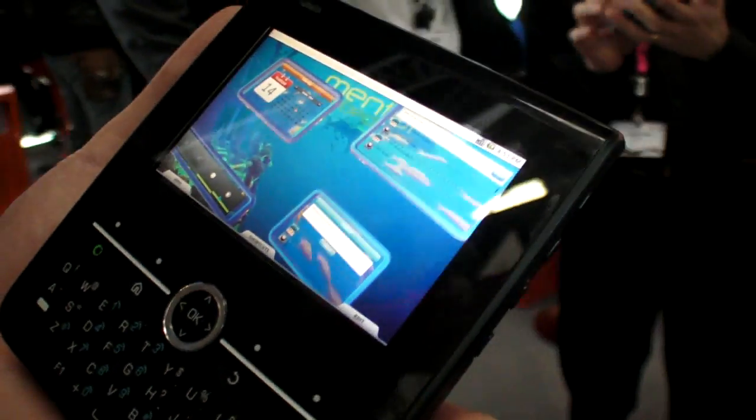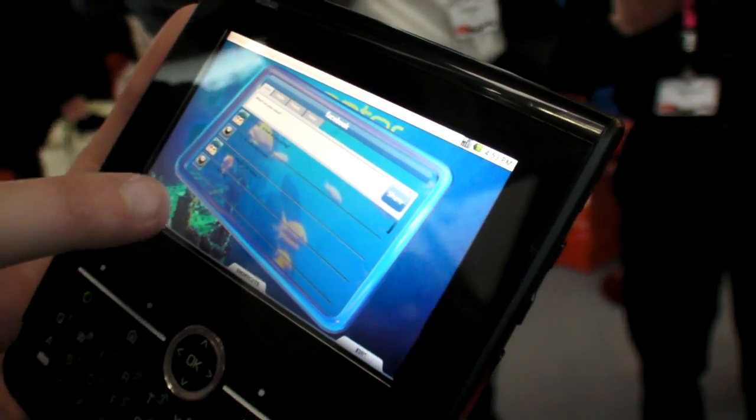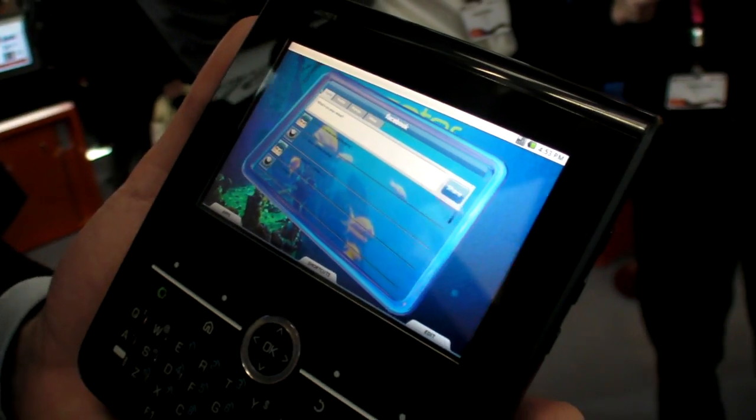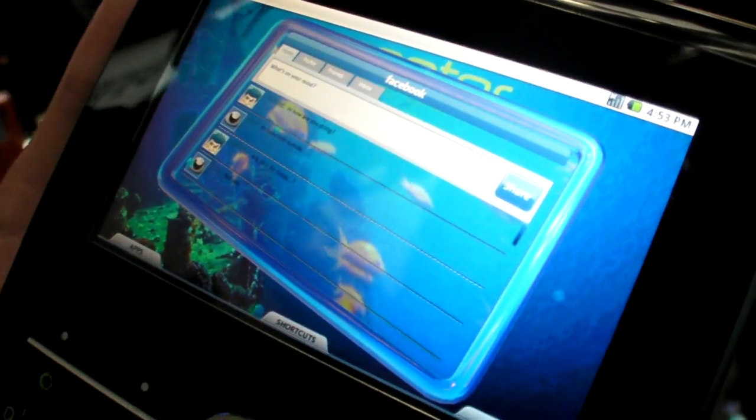We're here at Texas Instruments at CES Congress. This is a reference design device — the OMAP 3630 Zoom 3.